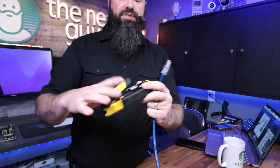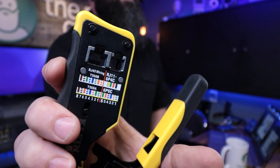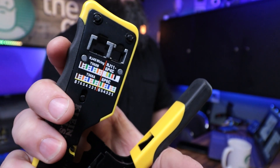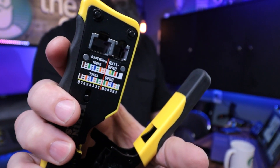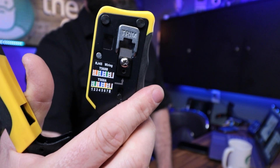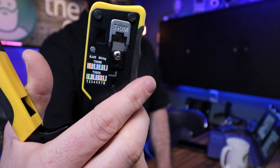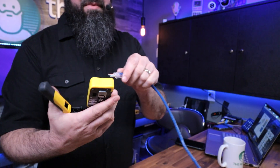Now what I can do is take these crimpers — there are the RJ45 cutters, and it has my color code on it too, the B standard. What's funny is you're looking at it and wondering why orange is on the right side. They've actually color-coded it for whatever you're looking at: if you're looking at the back side of the cable it would be this, if you're looking at the front it would be that. It's a cool idea.